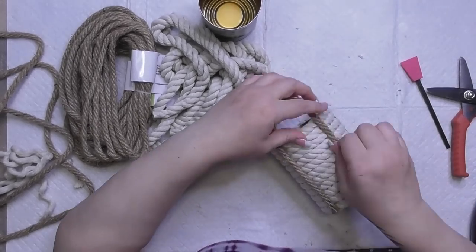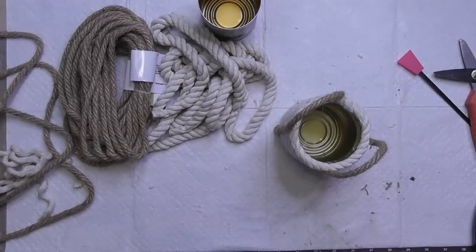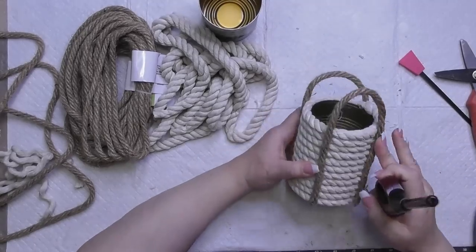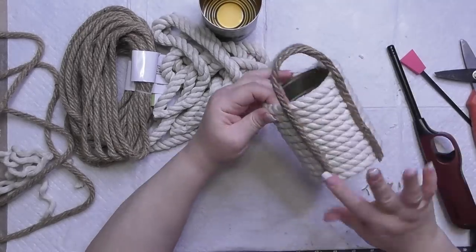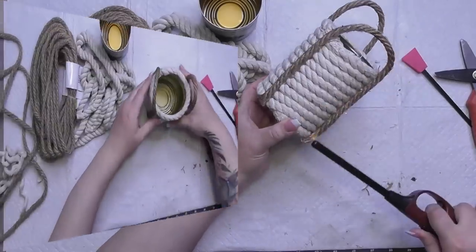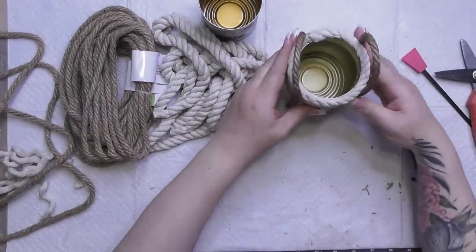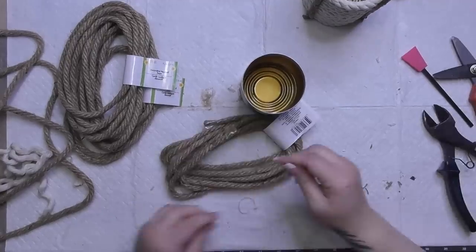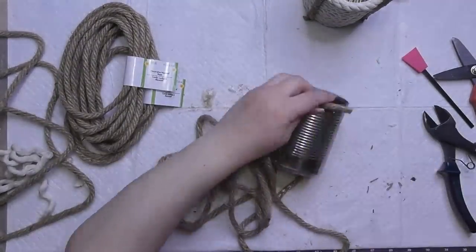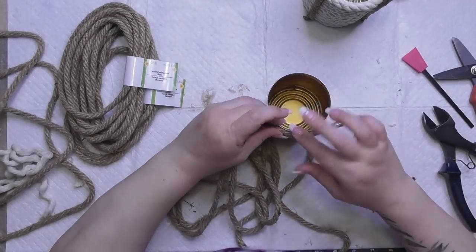I put greenery in them to make little arrangement holders, but you could also use these for paint brushes, markers, colored pencils, or even food with a liner. See how uneven those handles are? I think it's cute — I like that it's a little off. Don't forget to use a candle lighter to burn the fuzzies off the rope ends.